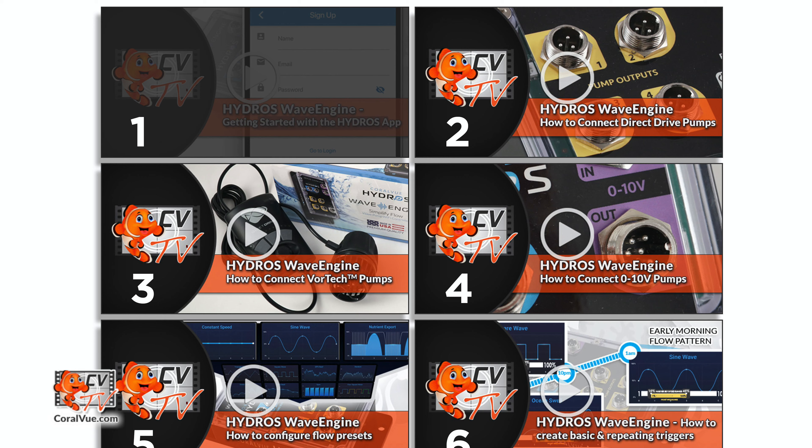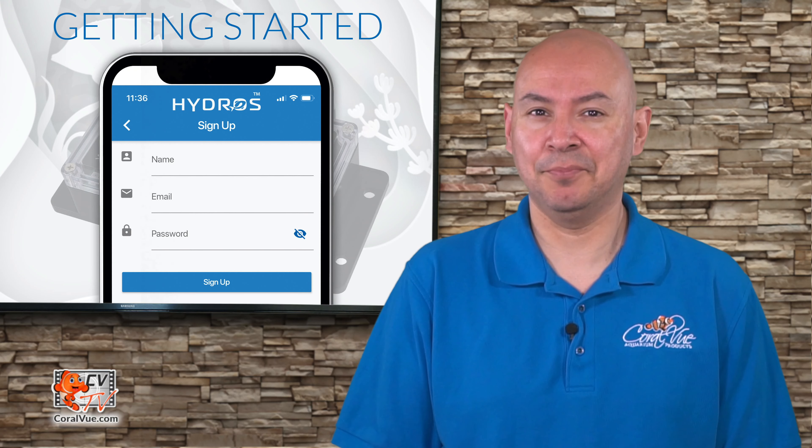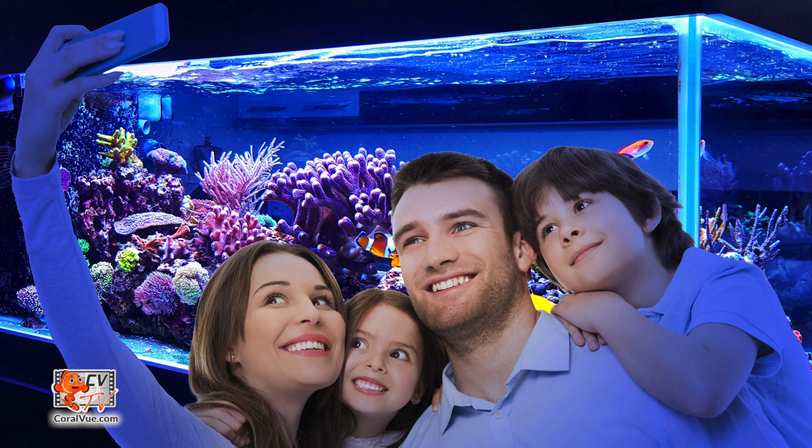We will cover every step of the process from downloading the Hydros app, to setting up your pumps, to finally controlling your wave engine with a third-party controller. Our goal is to make the process as simple as possible and ensure that you, the customer, have an enjoyable experience. We want you to spend more time enjoying your tank and not waste time trying to set up complicated equipment.